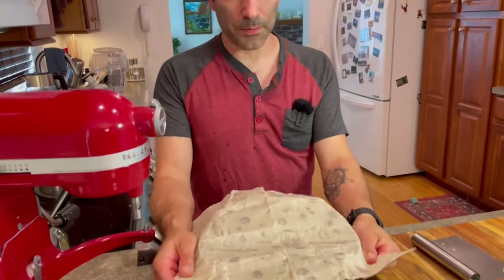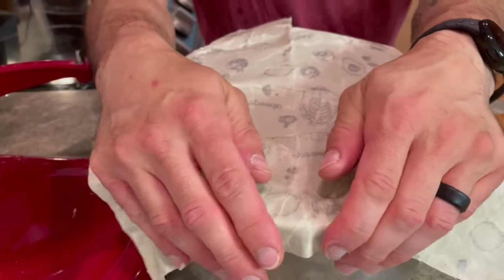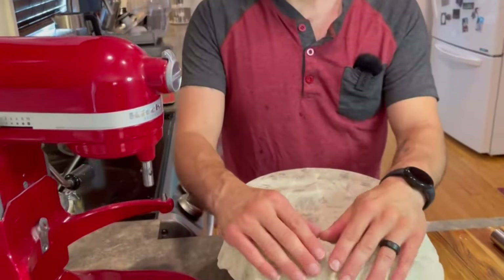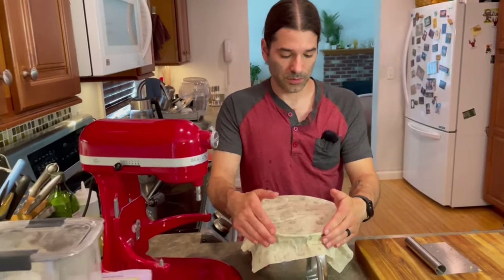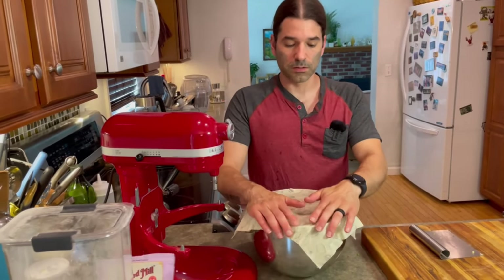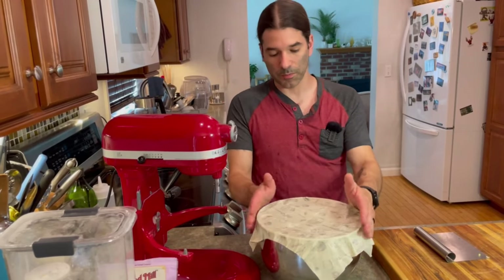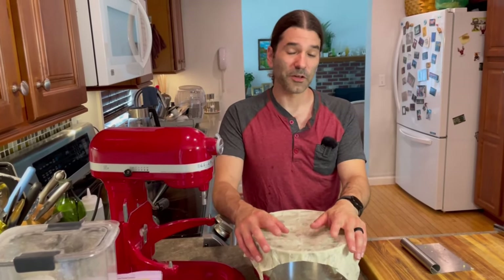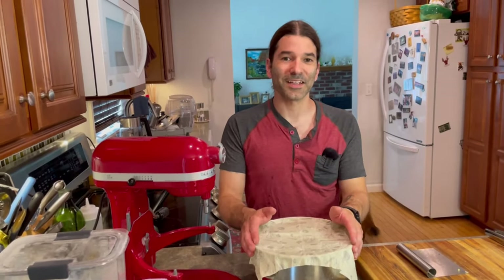Instead of using plastic wrap, I'm using beeswax cloth — a linen cloth with beeswax embedded in it. It's a reusable covering. With the heat of your hands, you press on it and it forms a seal. I can use it over and over — just wash it and let it dry. It's a really good alternative to plastic wrap.